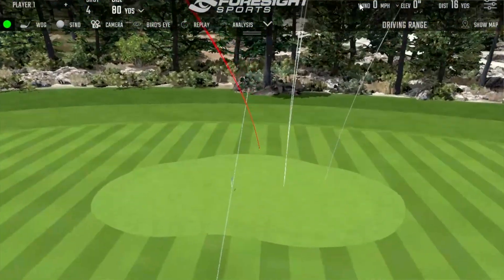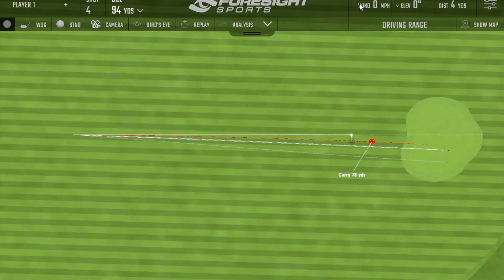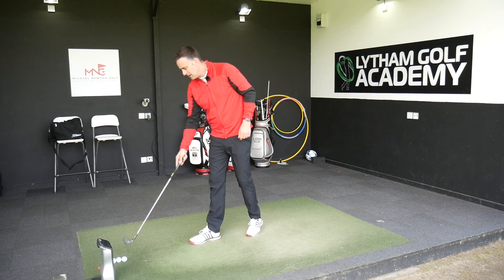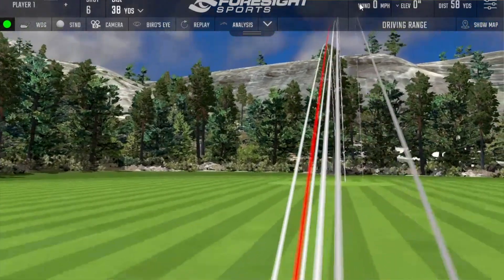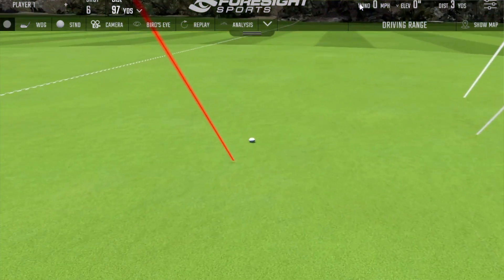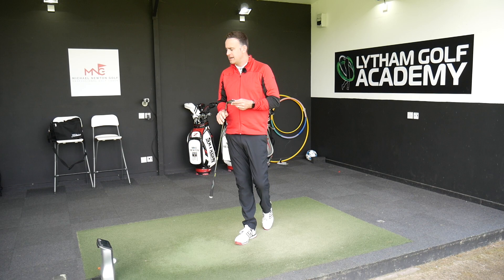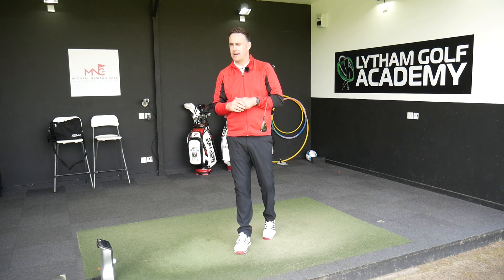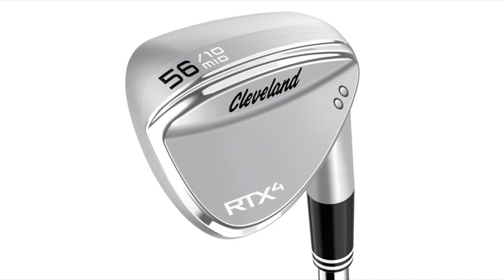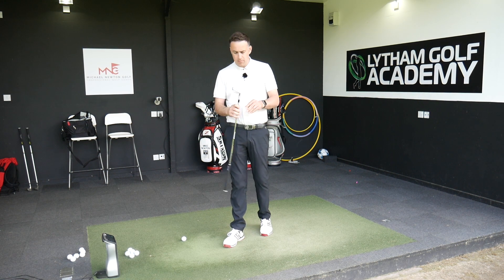That one was a little bit low in the club face — I expected it to maybe spin a touch more — but quite similar, just over that 10,000 mark. Sometimes those real low ones in the face nip a little bit more. That last one feels superb. I've got these in the bag at the moment because I'm quite enjoying them. Again 10,300 RPM — so very consistent on that spin number, ranging from about 10,100 to 10,400. Now switching into the Cleveland RTX4 wedge to get a comparison spin number.